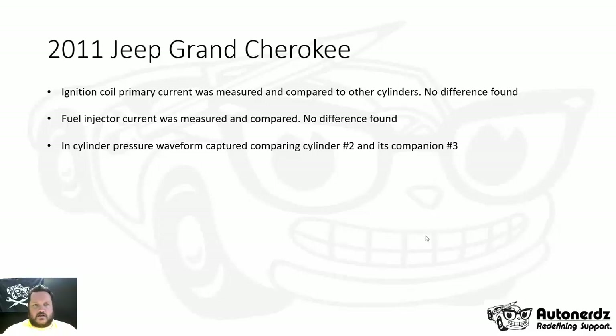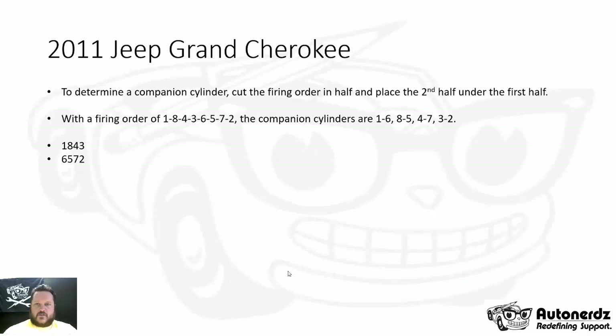At this point I made the decision to go in-cylinder for cylinders 2 and 3, with 3 being cylinder number 2's companion cylinder. To determine a companion cylinder, take the firing order, cut it in half, and place the second half underneath the first half — that illustrates your cylinder pairs. So in the firing order 1, 8, 4, 3, 6, 5, 7, 2, the companion cylinders are 1 and 6, 8 and 5, 4 and 7, and 3 and 2. Looking vertically at each pair gives you the companion cylinder.